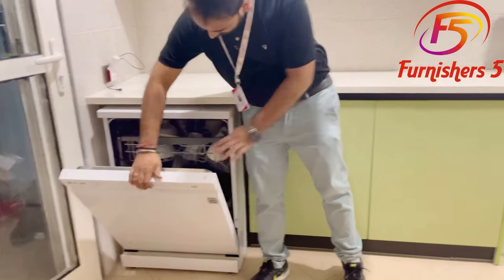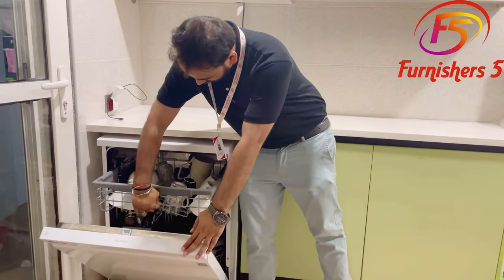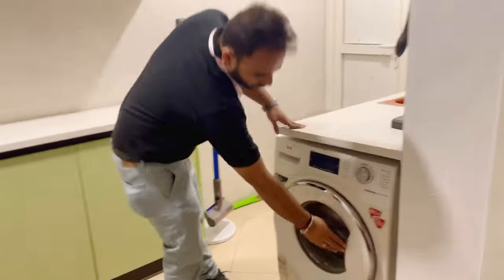This is the dishwasher. The dishwasher is here — the machine.